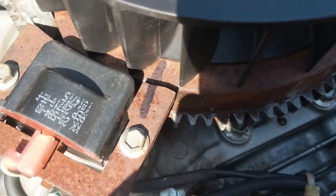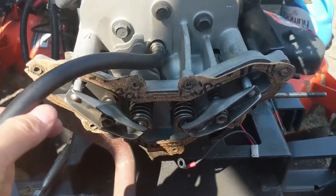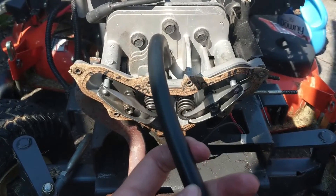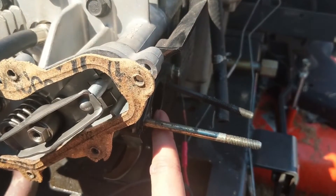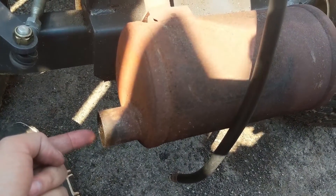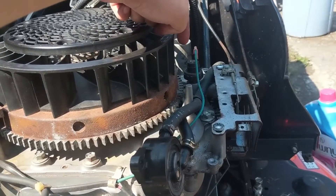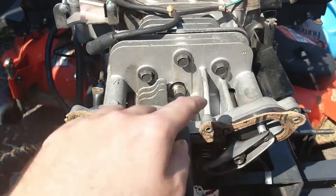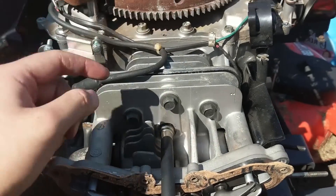We're at top dead center on the compression stroke - I've marked it with a marker and taken the valve cover off. We can see both valves are closed and both rockers are loose. I have my tube in here and I'm going to pressurize it. If there's any air coming out of the intake that means we have an intake valve leak, and if there's air coming out of the muffler that means we have an exhaust valve leak. The only air that should come out is at the oil tube, which would indicate pressure escaping past the rings into the bottom end.